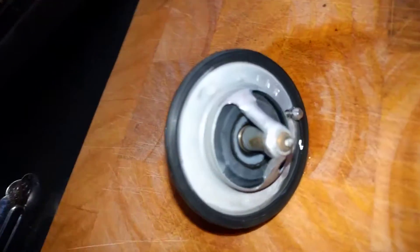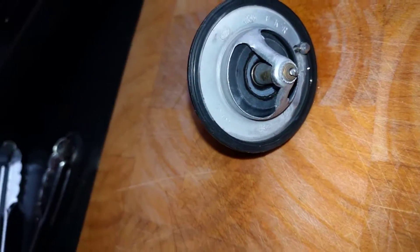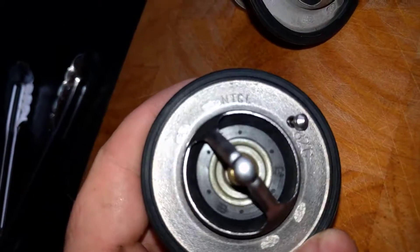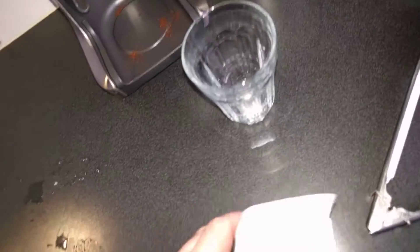Okay, let's compare our aftermarket one, which is an FKR, with the original Mitsubishi part, which has NTCL on it. Part number MD337408.